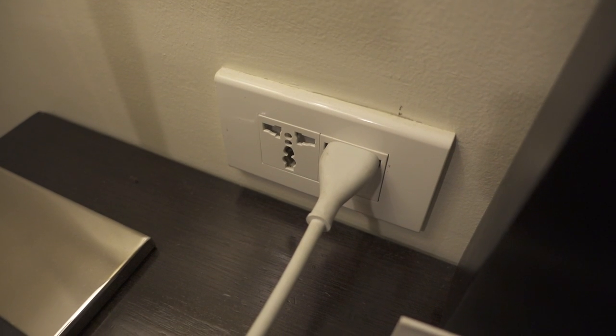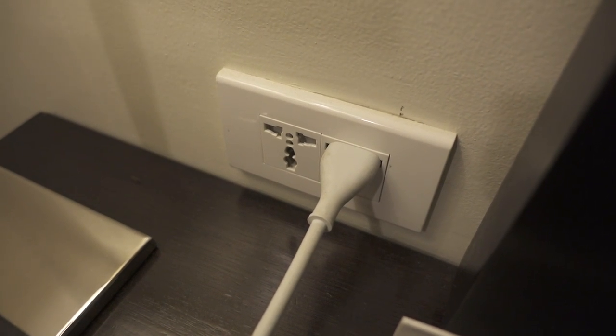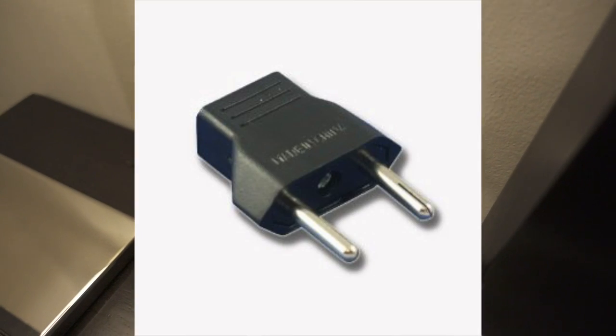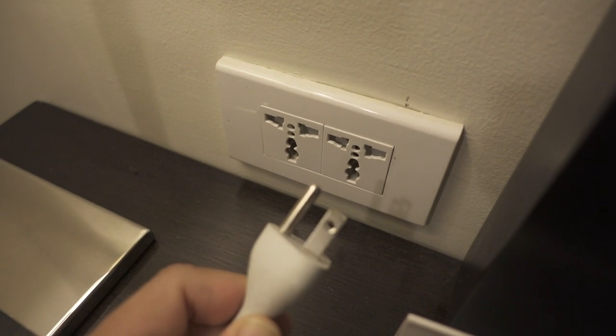This is a super quick and dirty video, but I just wanted to make sure I did this before I left. This is a universal outlet here in the Philippines and it can take all kinds of plugs — from stuff like this to the round ones. This is the plug to my MacBook Air, so it will totally fit.